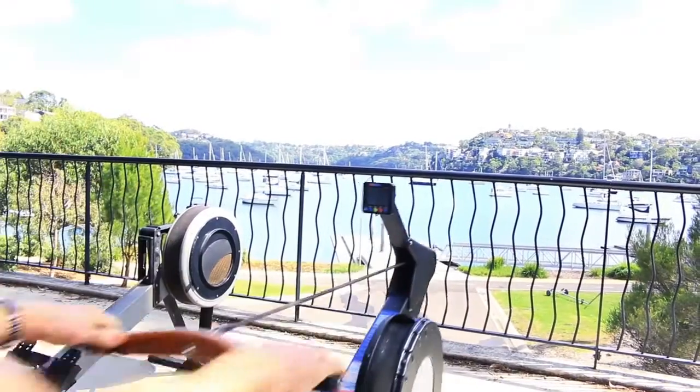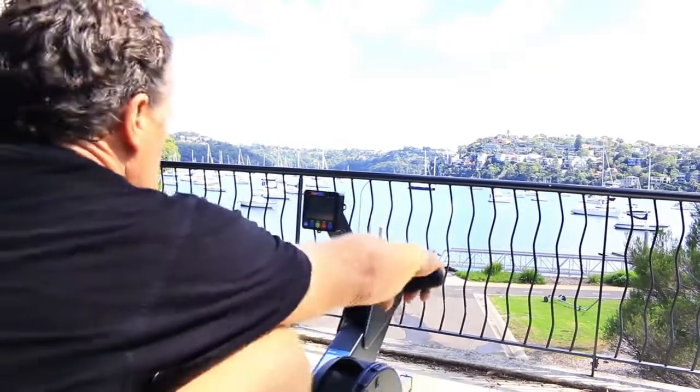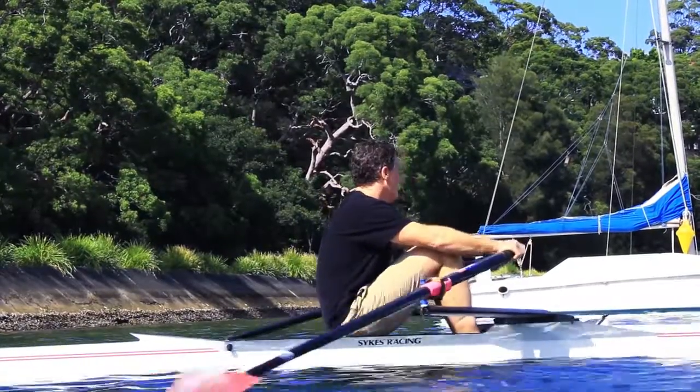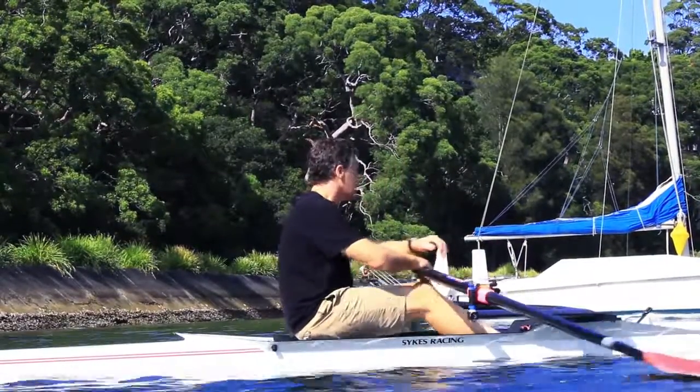I took 10 strokes and I immediately realised that so many of my assumptions about the sport of rowing were completely incorrect, particularly the one that when you're rowing you're moving up and down the boat. The actual fact of course is that the boat is moving up and down underneath you.